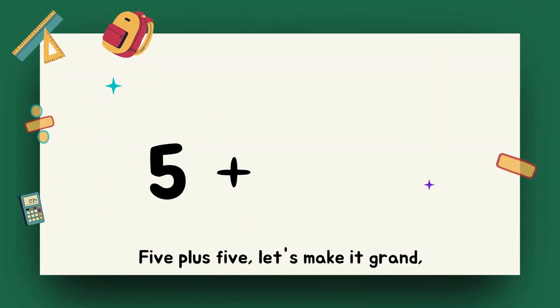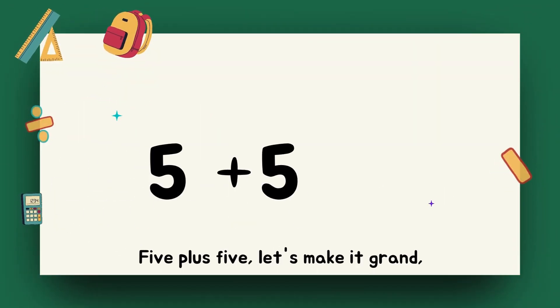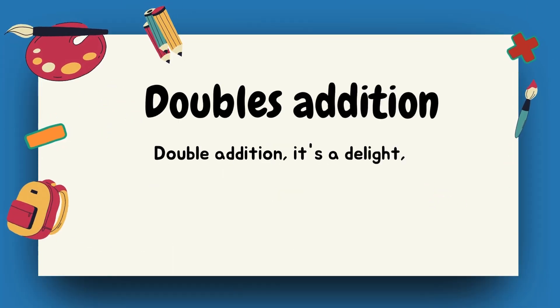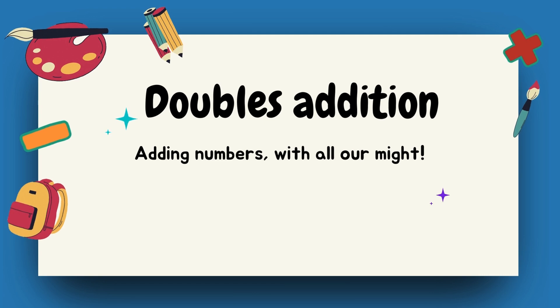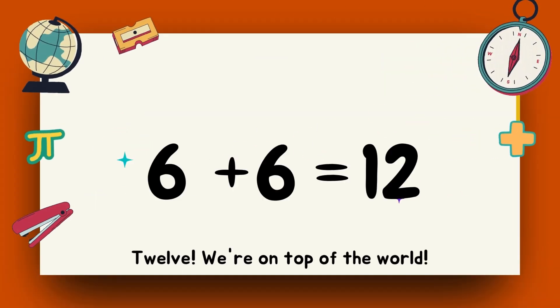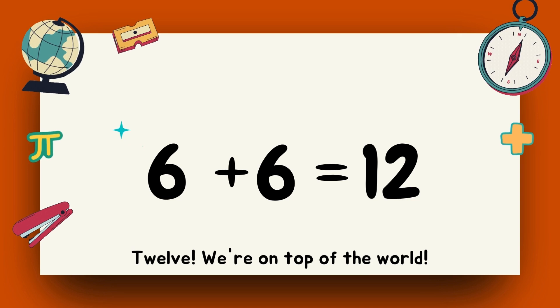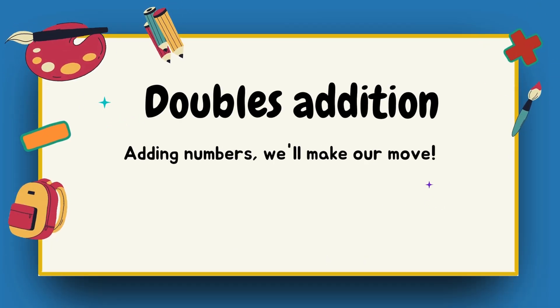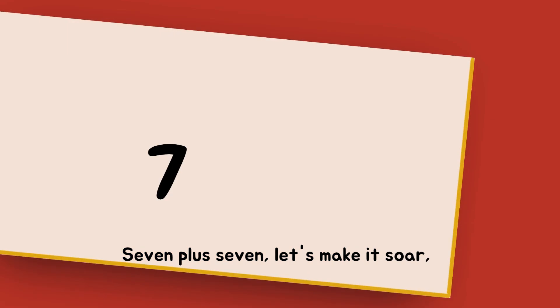Five plus five, let's make it grand. Ten, hand in hand. Double addition, it's a delight. Adding numbers with all our might. Six plus six, let's give it a whirl. Twelve, we're on top of the world. Double addition, we're in the groove. Adding numbers, we'll make our move.